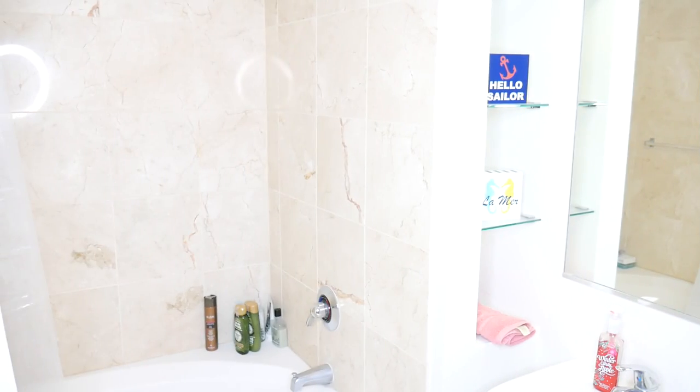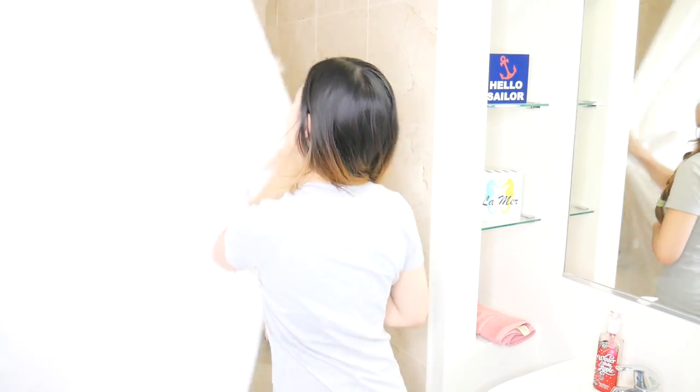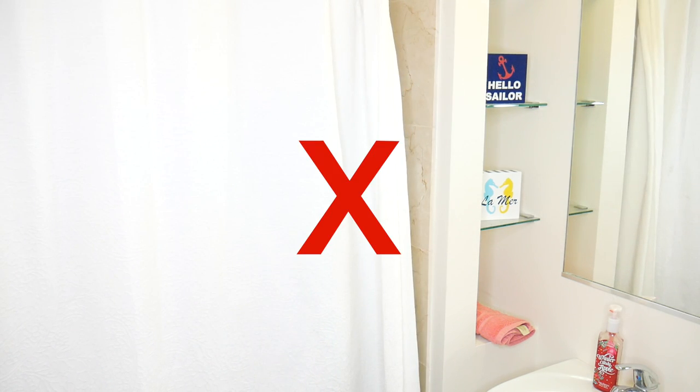Now that I've got my hair kind of situated, it's time for a quick shower — and by quick shower I mean an actual quick shower, not a long lengthy shower like I usually take. Ain't nobody got time for that when you're trying to get ready fast for a hot date.